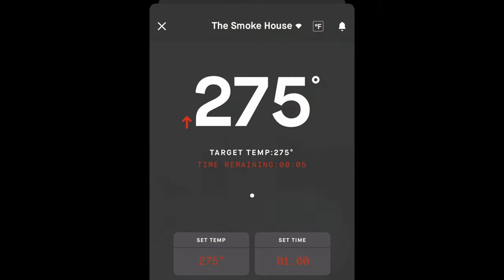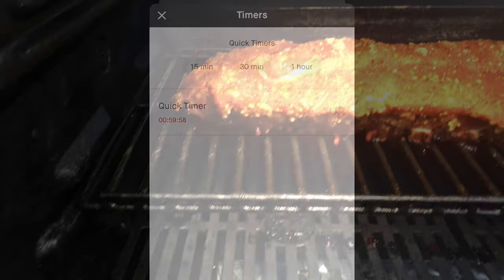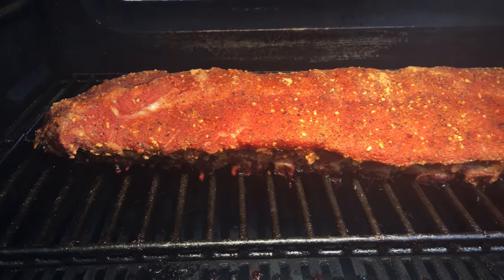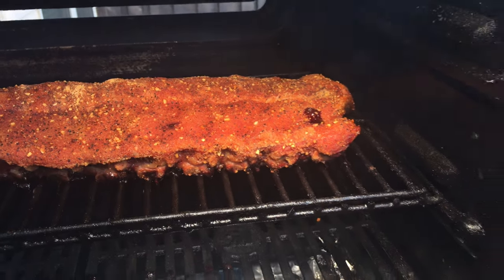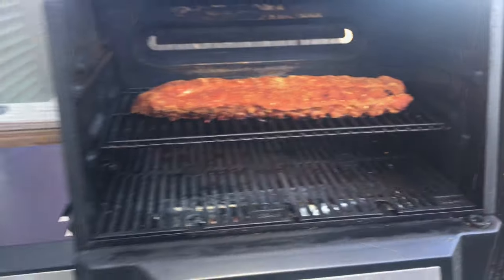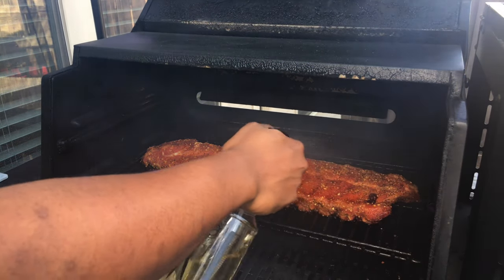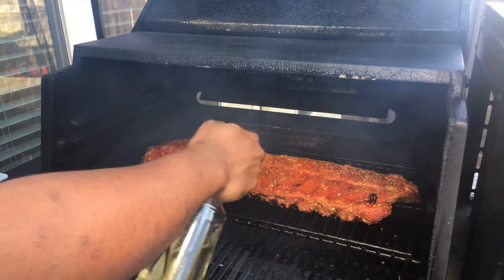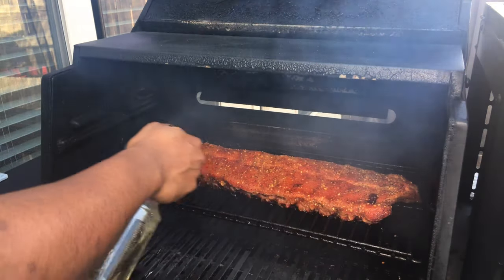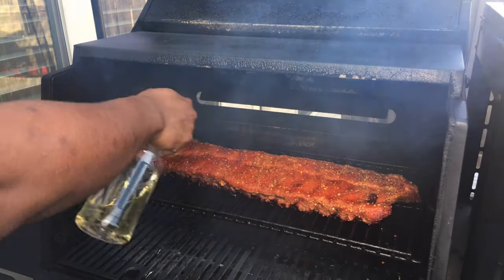I'm going to set a timer and come back and check on these in an hour. Here's what we're looking like after one hour — you can see we're getting a crazy good-looking bark to set on these ribs. We're getting some really good smoke off of that post oak and apple wood blend. I'm just coming through with a good spritz of apple cider vinegar and water mixed together 50-50, and we're going to let these bathe in that smoke for about another hour.